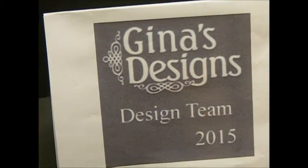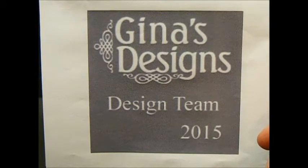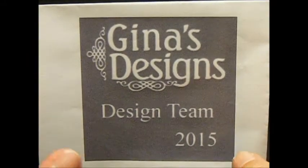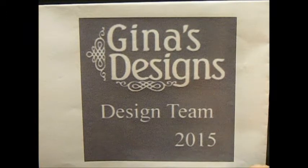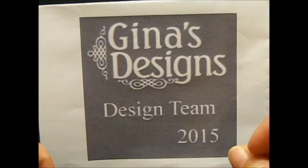I am here with a design team project for Genus Designs. This week I did a very simple project. It wasn't too hard to do and it was very easy, quick and simple to put together.